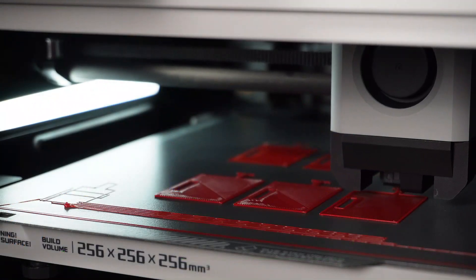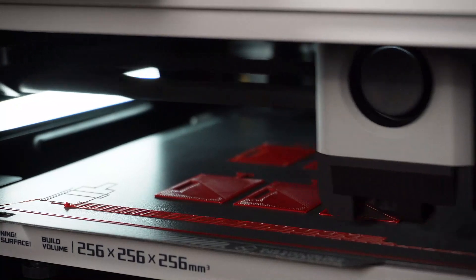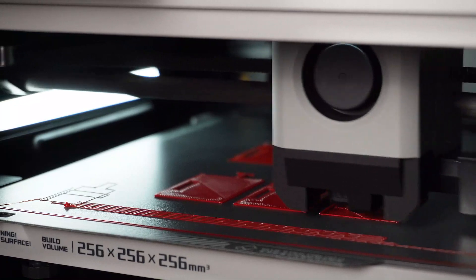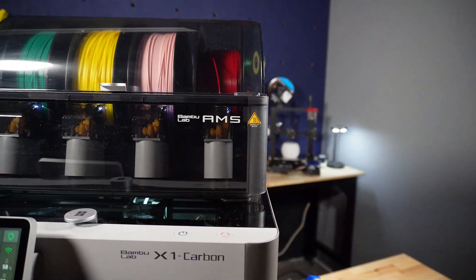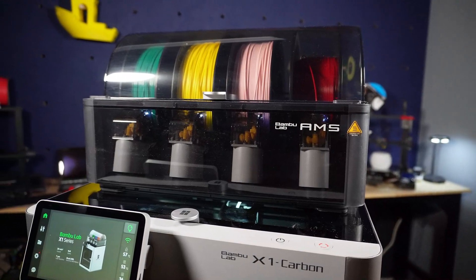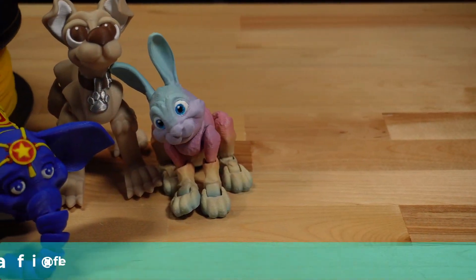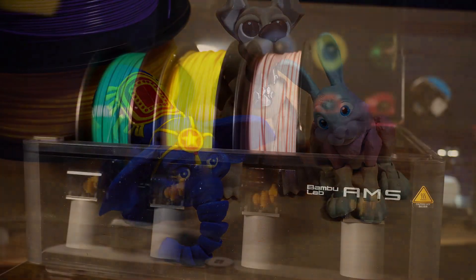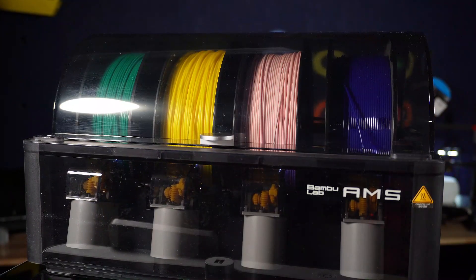When it comes to speed, the Bambu line of printers has raised the bar with max print speeds of 500 millimeters per second and 20,000 millimeters squared per second acceleration. Print times are reduced dramatically, which helps greatly when completing complex multi-color prints. The X1 Carbon combo comes with the AMS which can handle four materials on its own, but when connected to three additional units and a hub, it can do up to 16 different materials or colors in a single print. The higher speed of the Bambu series helps reduce overall print time even when accounting for filament switching.